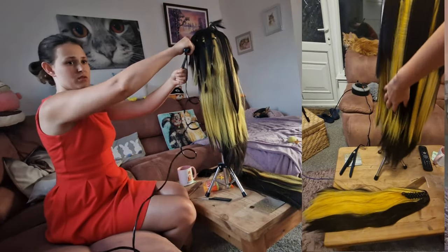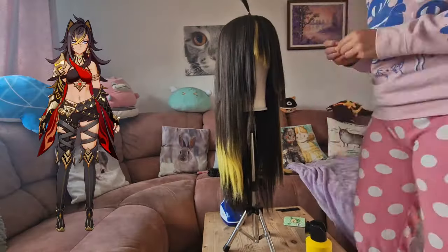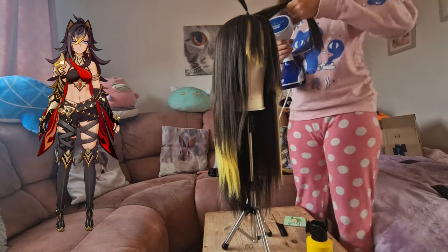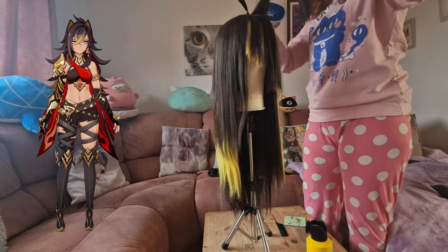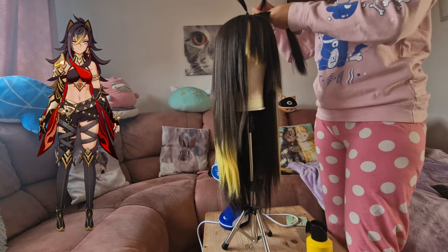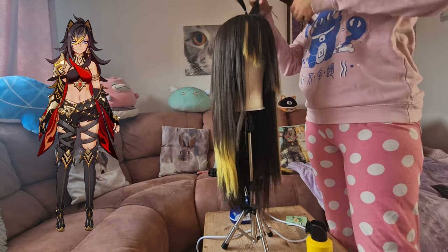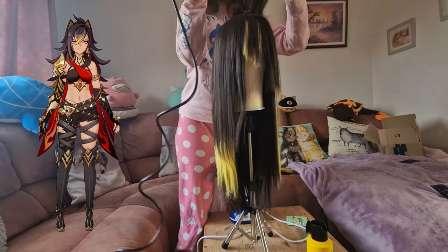It's a lot smoother and a lot easier to go through — you can see my hands just glide through. I then section off each section and look very carefully at a reference image of the character to see how the hair splits into all the sections. I go into a lot more detail on how I do this in my other Hafen tutorial video, so please go check that out.